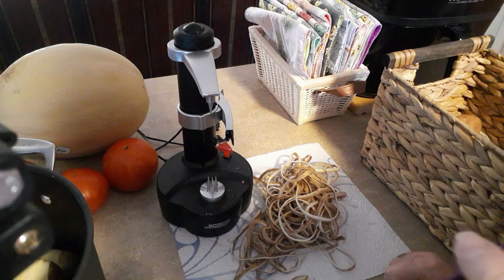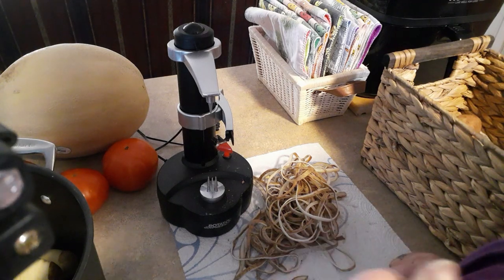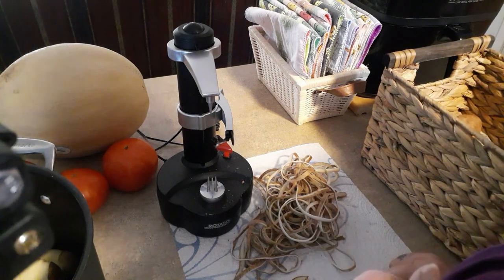Hope you enjoyed this. Hope it shows you that there's an alternative to peeling with a knife. All right, talk to you later.